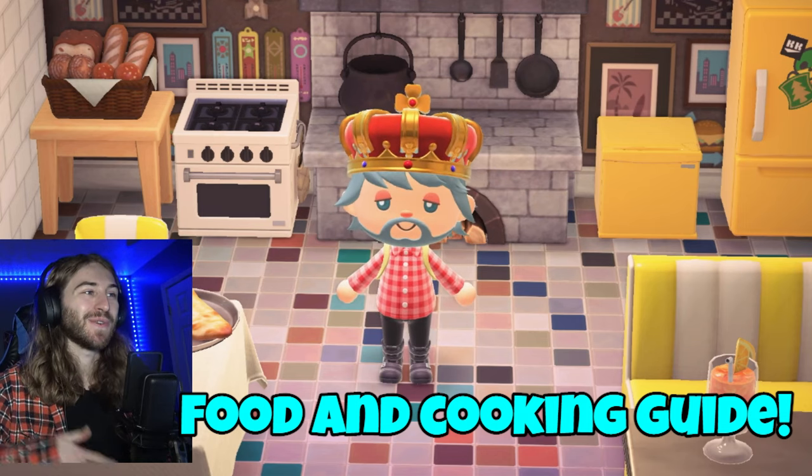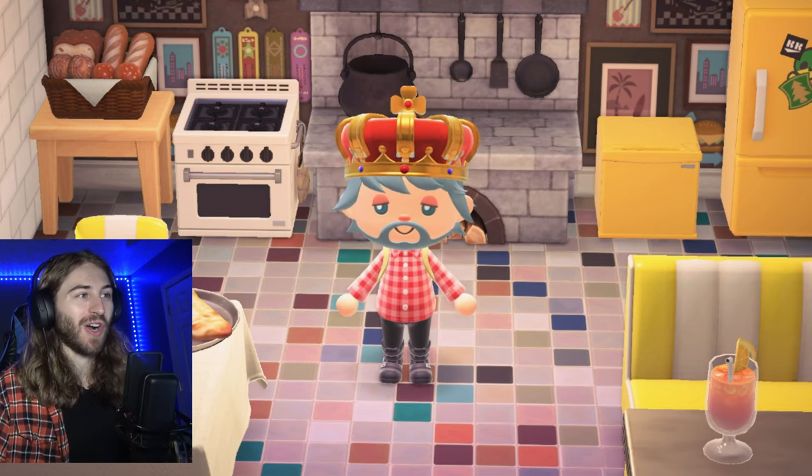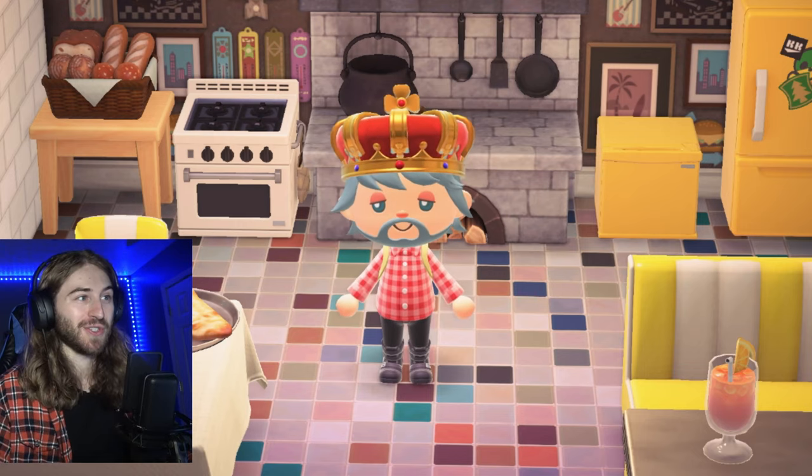Welcome back to another Animal Crossing video. I'm Austin and today we're going to talk all about cooking — a brand new feature in Animal Crossing, and a really fun feature too.